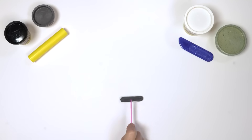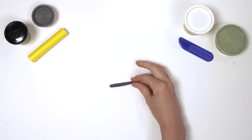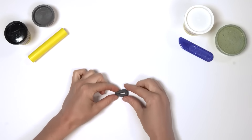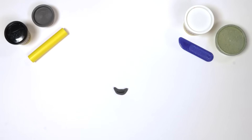Then cut this in half. Next, we need a mouth. Make a long snake out of the dark grey Play-Doh compound. Fold it in half and pinch at both ends. There we have it — one smiley mouth!